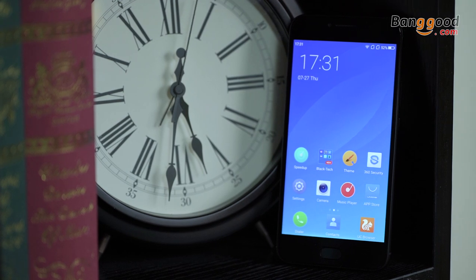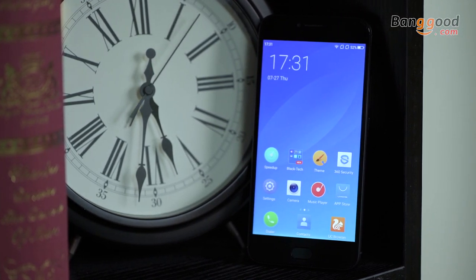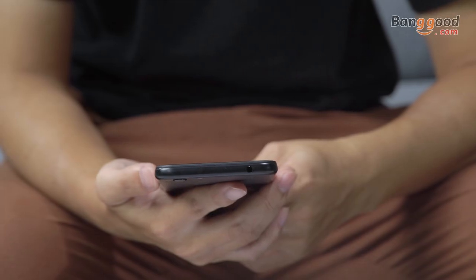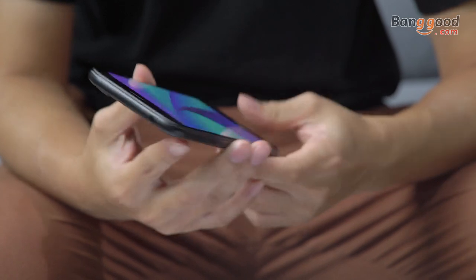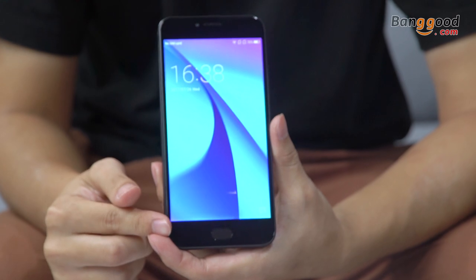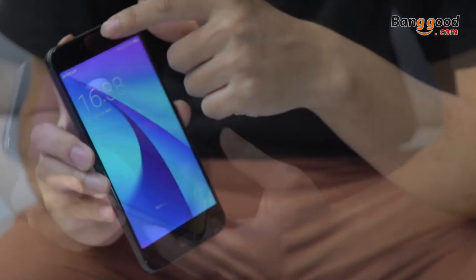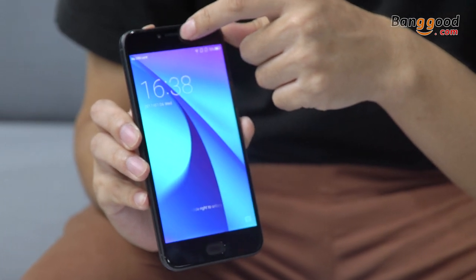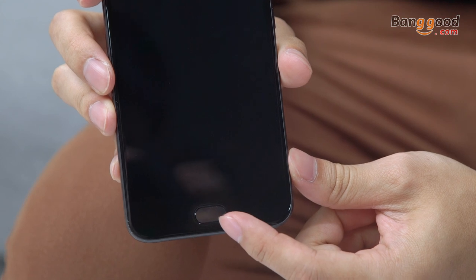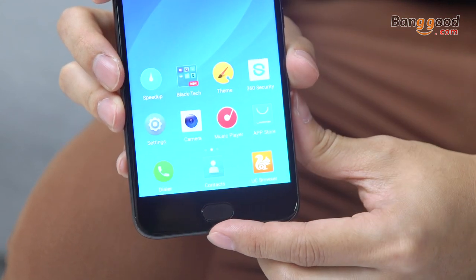At first glance you won't see anything special in the design. Most of you would probably have some association with smartphones from Samsung. At the front side of the phone you can see a 5.5-inch screen produced by Sharp, with full HD resolution which gives you 480 dpi. At the top of the phone you can see the speaker grill, front camera, and LED indicator. From the bottom there is a fingerprint scanner at the center and function buttons on the sides.